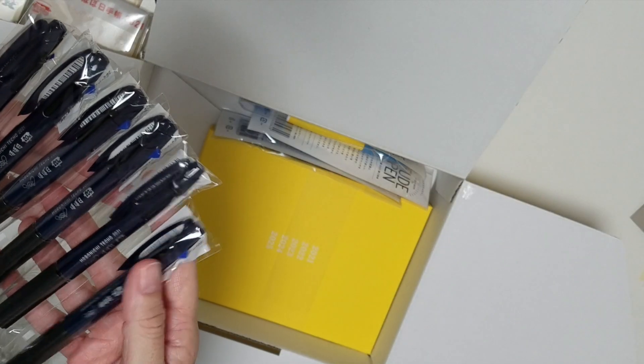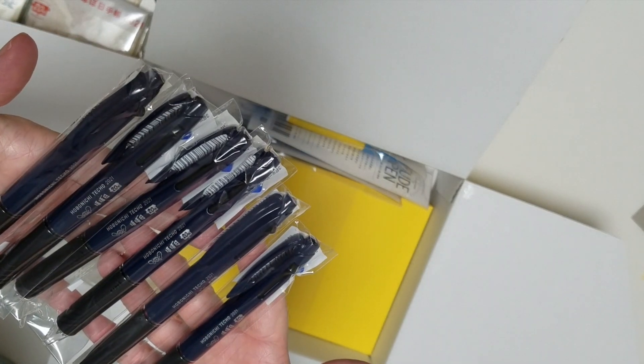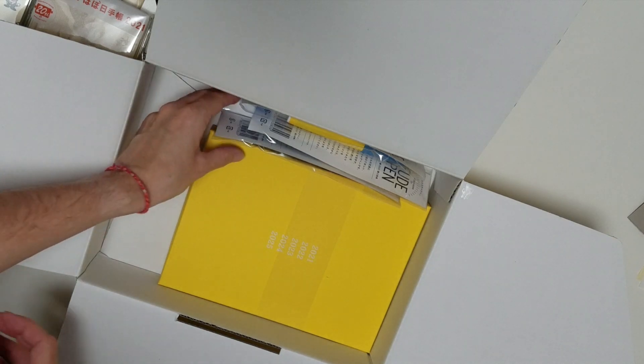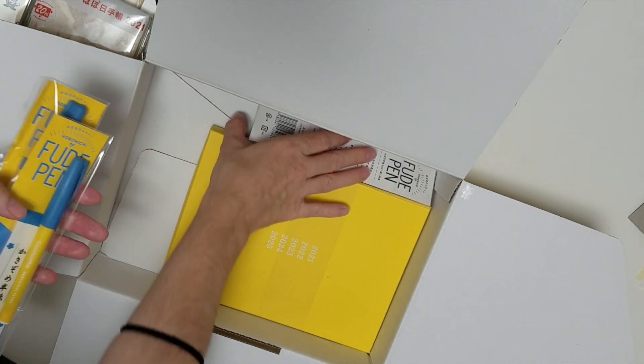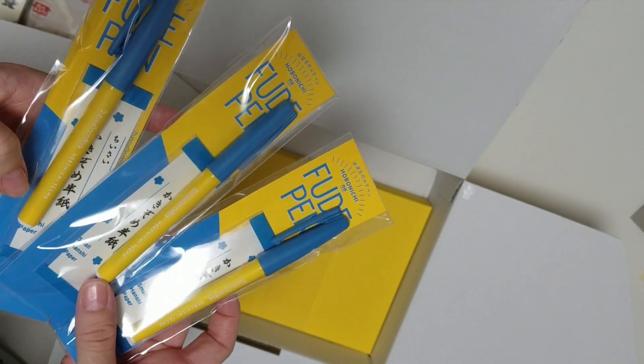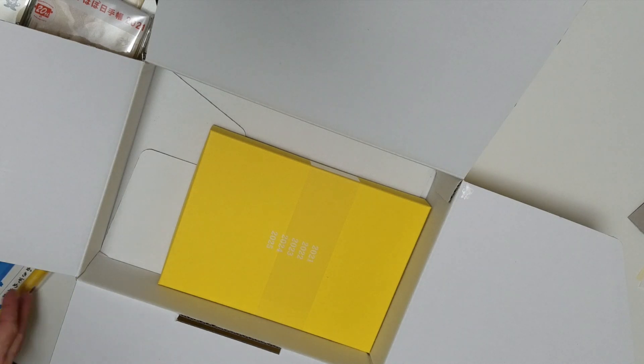These are the freebie pens you get with every book, and I actually got one less - I'm not quite sure why, maybe you can't have more than six pens in a box. It doesn't matter too much, I don't need that many anyway. And then those are the brush pens, which are the bonus gift this year.